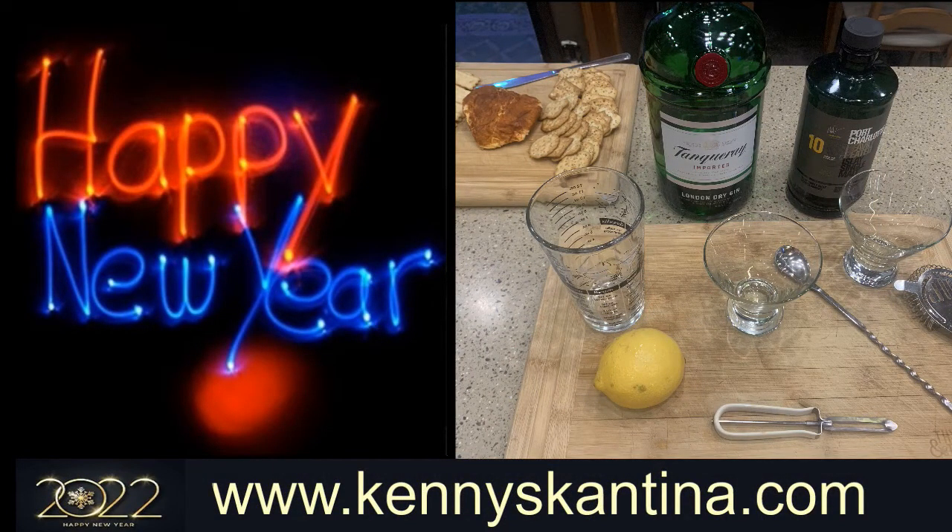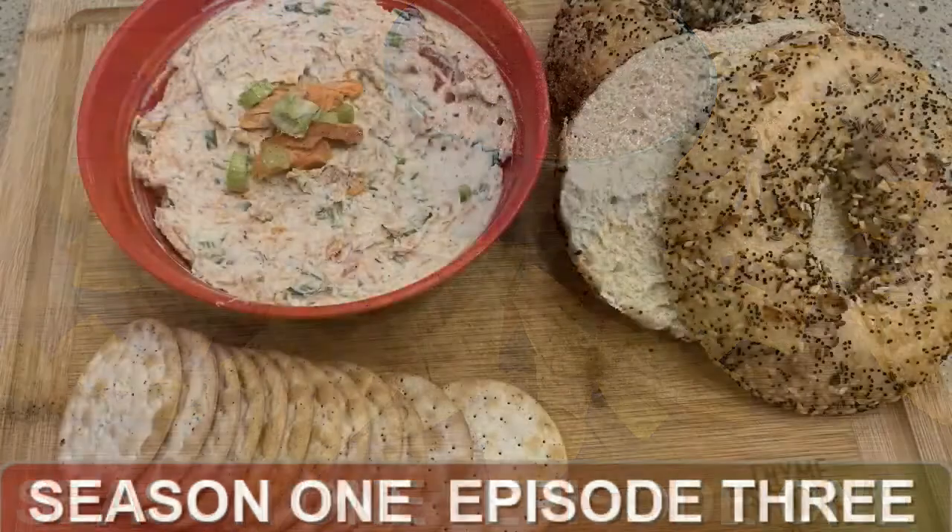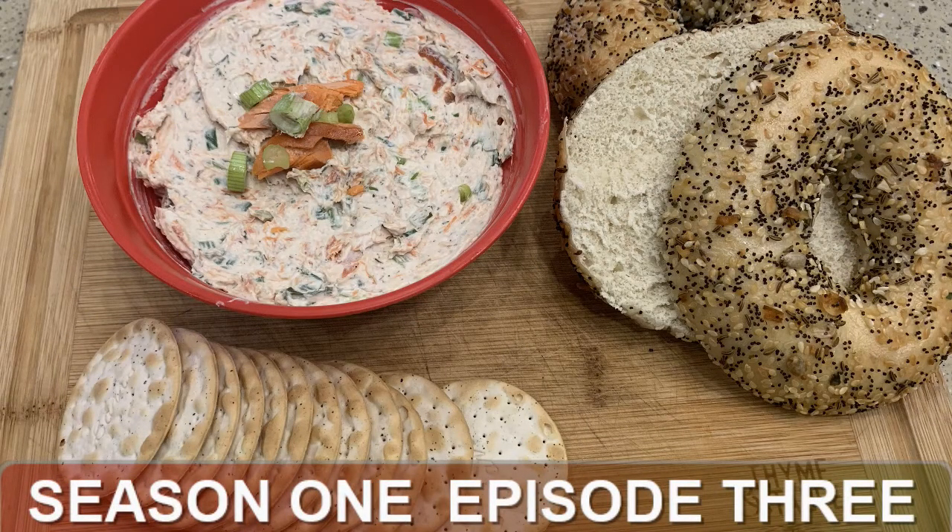I love to entertain and love sharing cocktails, meals, and conversations with friends. Here are a few recipes from the last few seasons that you can share at your New Year's Eve party — or any party. Check out my website kennyscantina.com for all these great shows and recipes. Starting with Season 1, Episode 1 — my debut episode — it's my two-minute salsa, a quick easy recipe for great tasting salsa that I serve at most of my parties. Next is my breakout episode, the smoked salmon spread — Season 1, Episode 3 — easy to make and packed with flavor.